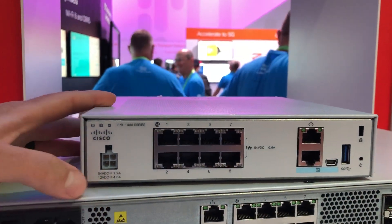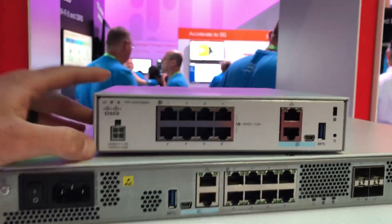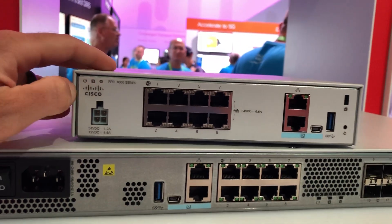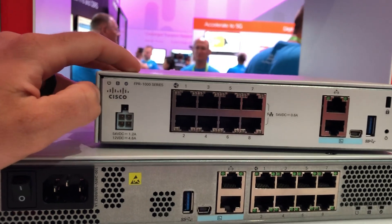Hey guys, so first look at the new Firepower 1010 and right underneath it is the 1020 appliance. And this is finally the replacement of the 5506. This is a Firepower 1010.